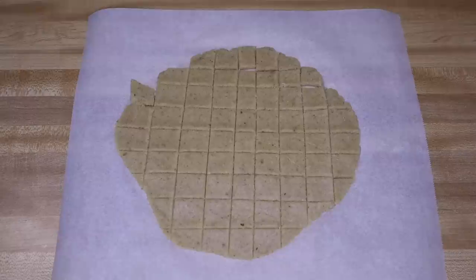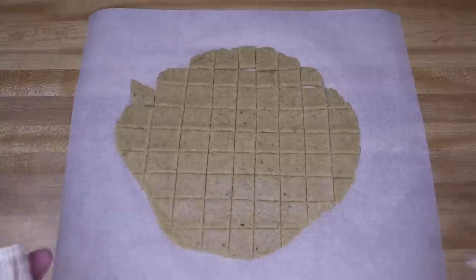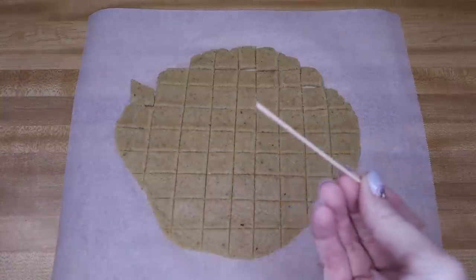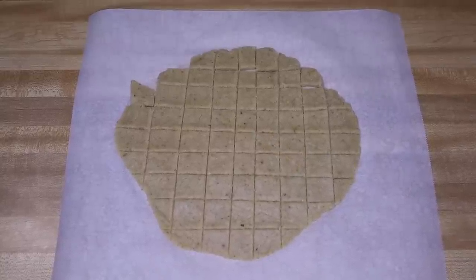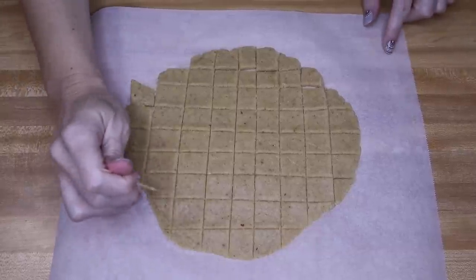Something else that is completely optional: you can take a toothpick — I use the extra-long ones with the little flat end — and poke a little hole in the middle of each cracker. It gives them the cutest little cracker look when they're done. Again, that is completely optional.